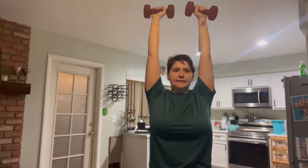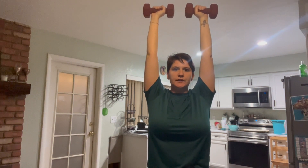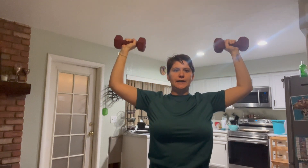To set this up, we are going to bring the dumbbells up over our heads, with our wrists stacked on our elbows stacked above our shoulders. We are going to eccentrically lower the weight down.